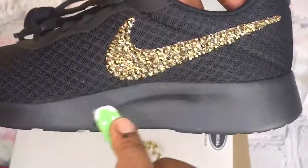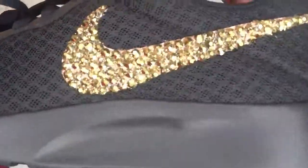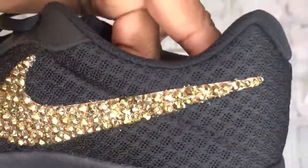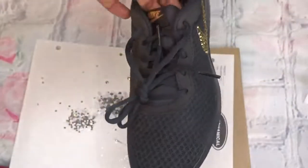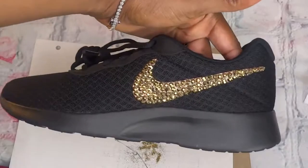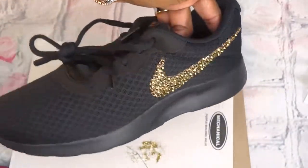Okay, so this is the finished shoe. As you can see, that gold looks so beautiful — OMG! Yes, this is a running shoe too, so you can definitely work out in this shoe, you can run in it.